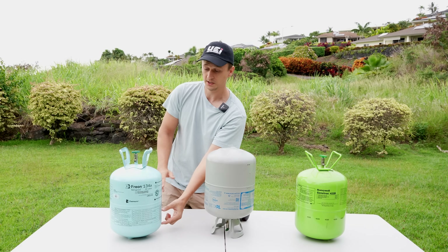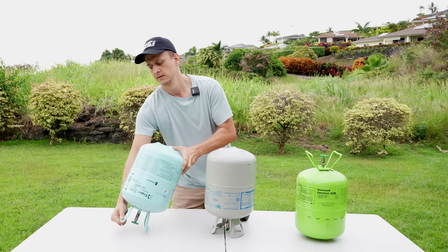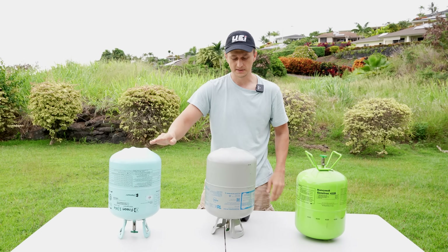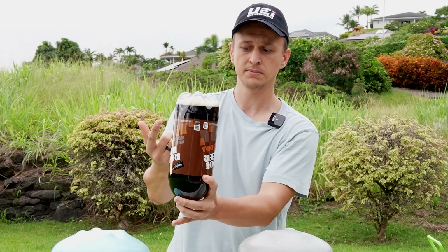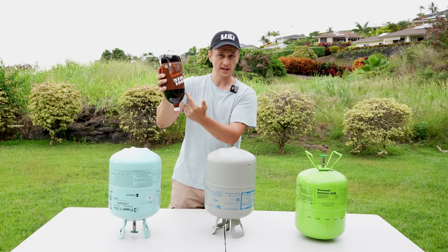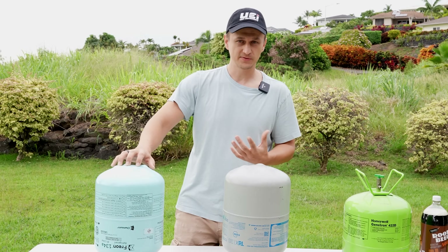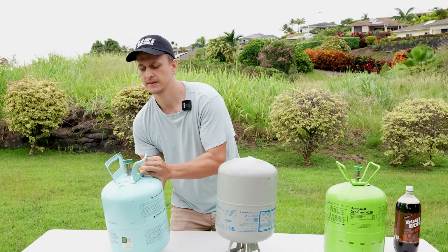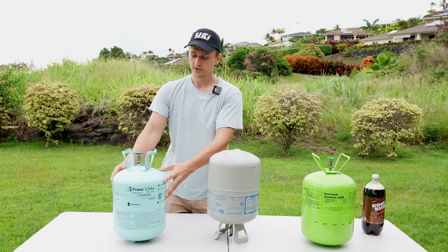Whereas if you've used most of it and there's just a little left, a little bit is going to be liquid and the rest will be vapor. So if I flip this over, now the liquid is on the bottom and the vapor is up on top — just like the soda bottle. If I flip it over, the vapor goes on top and the liquid is on the bottom. So if I open this bottle while it's upside down, we're going to have liquid coming out, not the vapor. This refrigerant bottle acts the same way. If you want to add it as a liquid, turn it upside down. If you want to add it as a vapor, leave it upright.